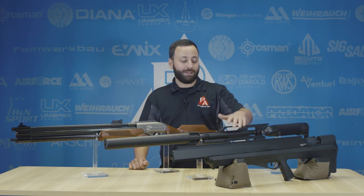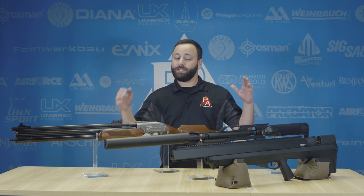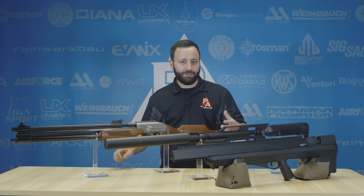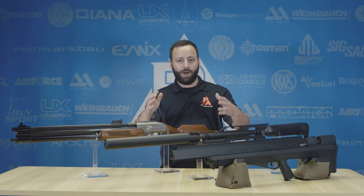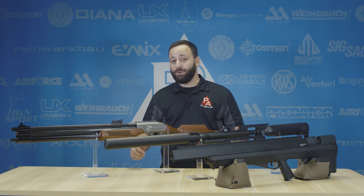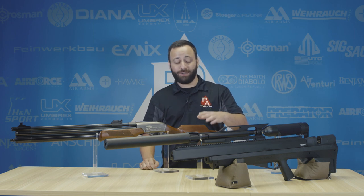Moving on, one of my other favorites if we're talking about shooting slugs — the Air Force Texan line, particularly the SS. I'm a big fan of the length and the sound signature of the SS. If I was going to go into the woods for white tails, for example, I'm picking up a .457 because there's a nice wide range of ammo options and it puts out a ton of power. By far the most powerful gun we have here on the table — you're talking 500 to 600 foot-pounds depending on the configuration. It's also available in .50 caliber for those of you that want just a little bit of extra punch.